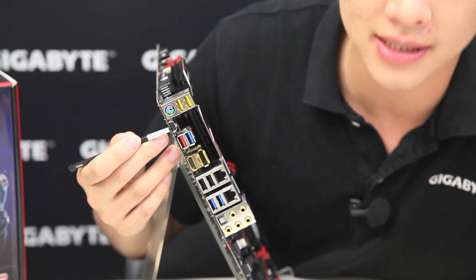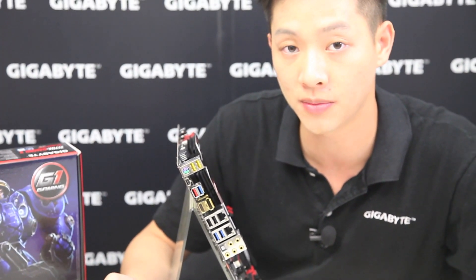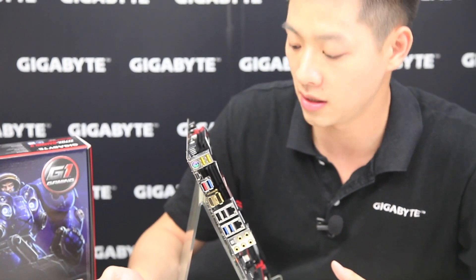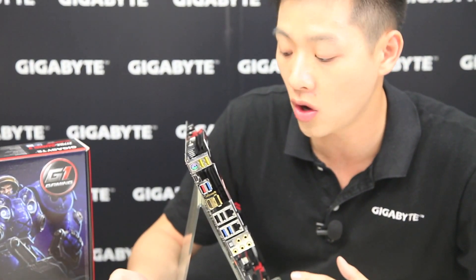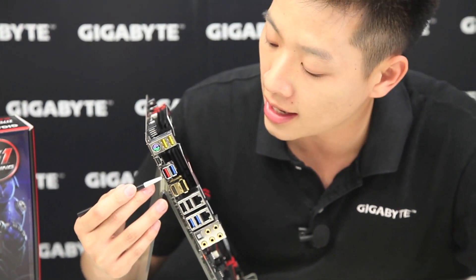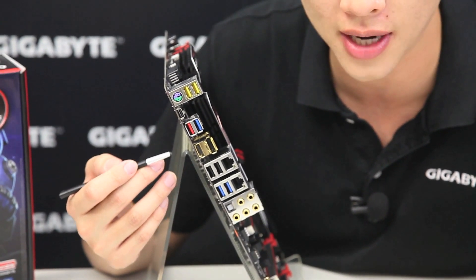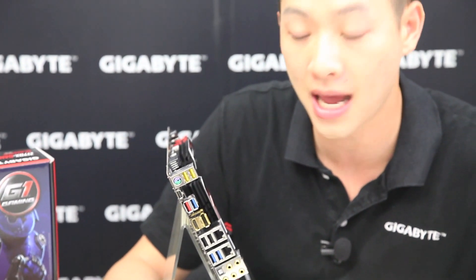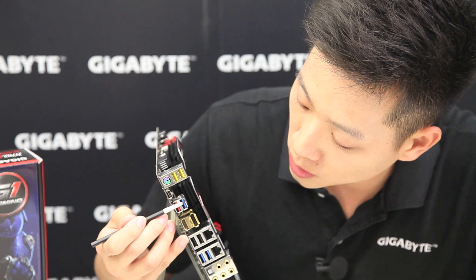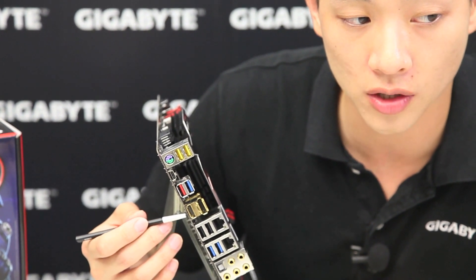Next to that is the USB Type-C connector, again powered by the official Intel chip, supporting audio, video, power delivery, and data transfer all through one port. There's also a standard Type-A USB 3.1 connector in red for backwards compatibility. Additionally there are gold-plated HDMI and DisplayPort connectors if you want to use the on-board video output.